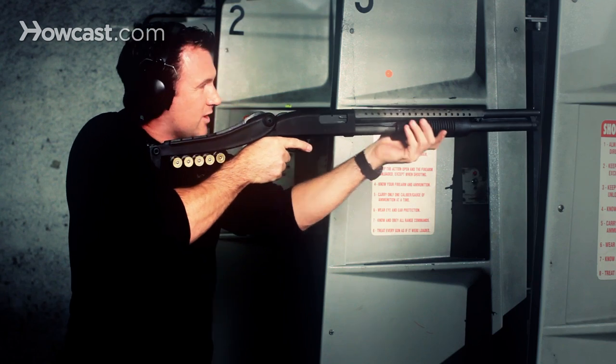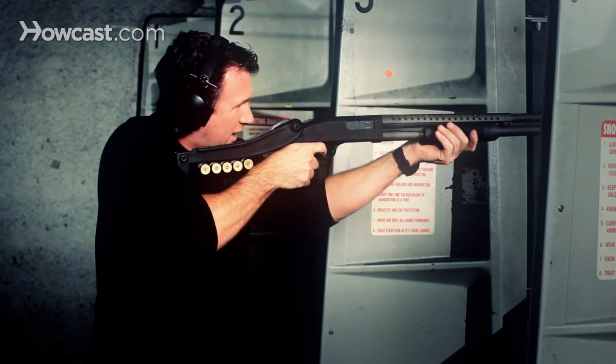You pump the gun like that, and that will load a new round into the chamber, and you fire the gun again.